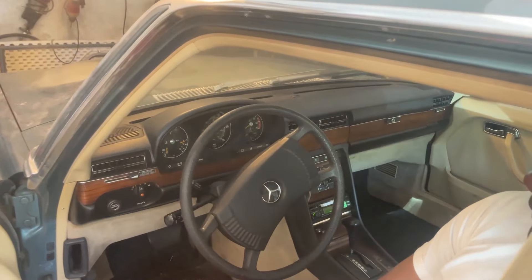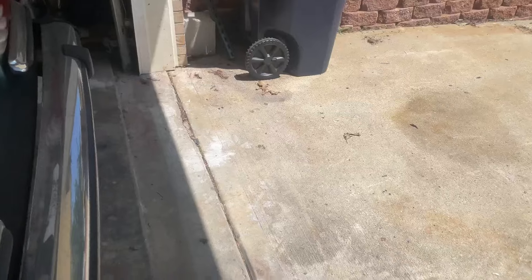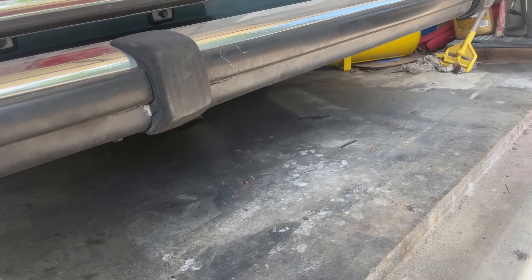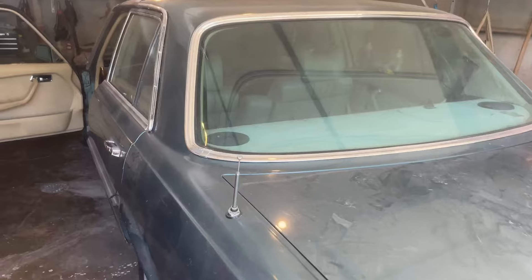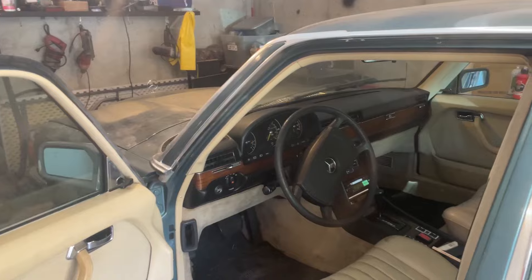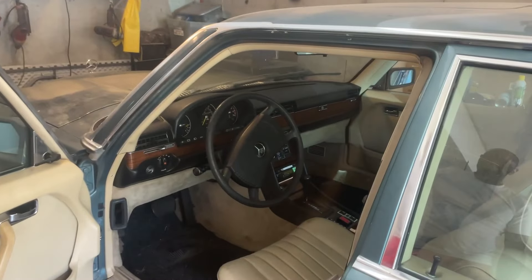This was the first start in about two weeks, and we have no smoke or anything coming out in the back — nothing, just a little bit of normal exhaust. This is good. First start in two weeks. So we did a good job with this whole thing. Transmission is working fine.